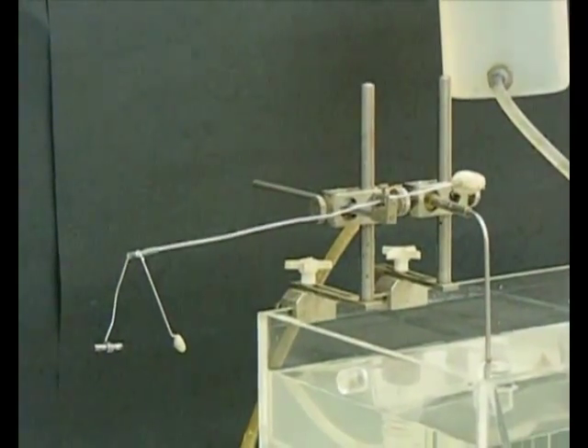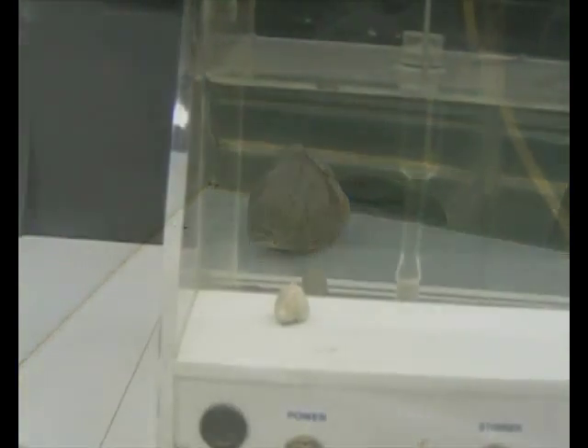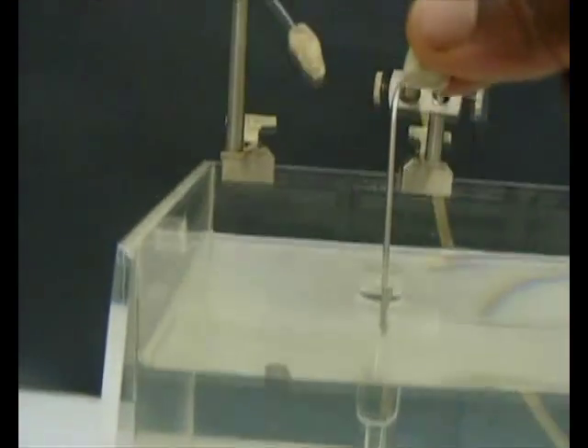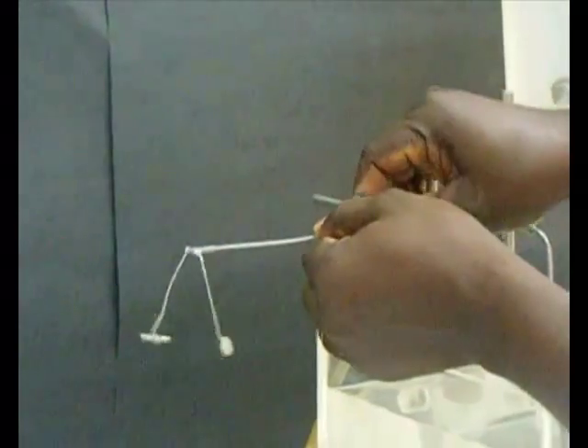After the lever is balanced, a little plasticine is placed on the writing end at approximately the same distance as the balancing plasticine but opposite in direction. The writing lever is then set for recording.